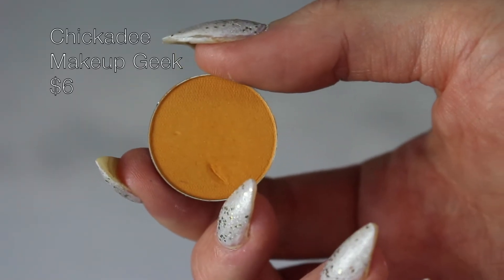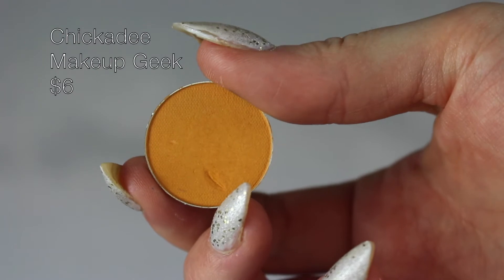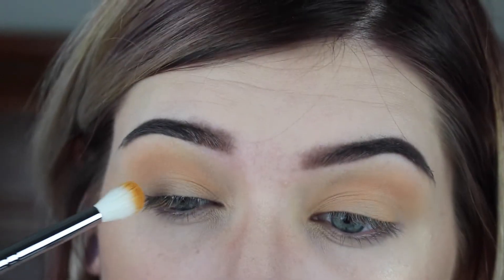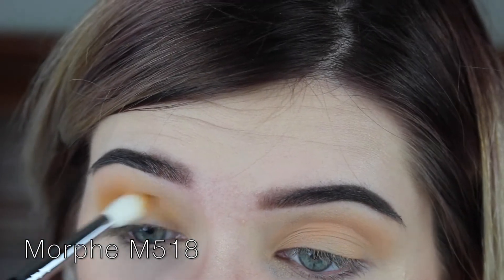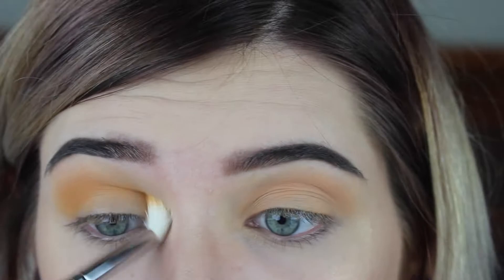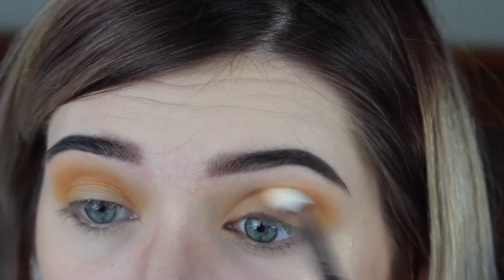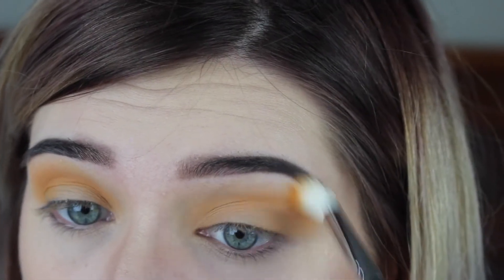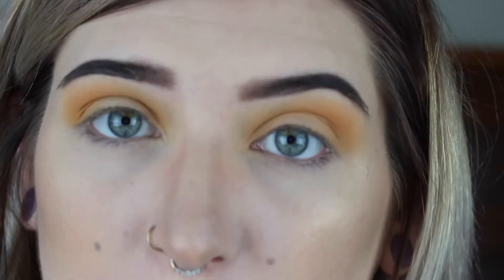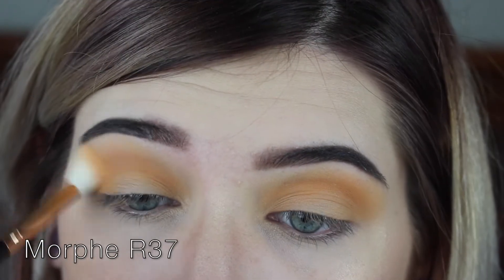Next I'm gonna dip into Makeup Geek's Chickadee with my Morphe M518, and starting in the outside corner I'm just gonna start buffing that in and slowly bring it in throughout the rest of the eye. Then I'll go back in with that first brush, the R37, and buff that out some more.